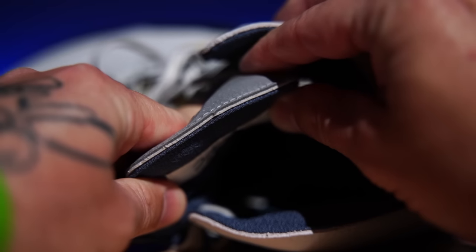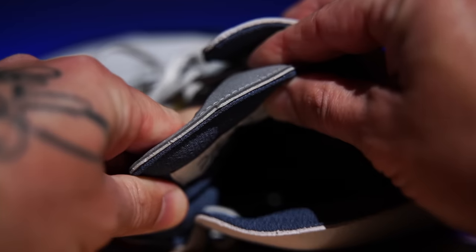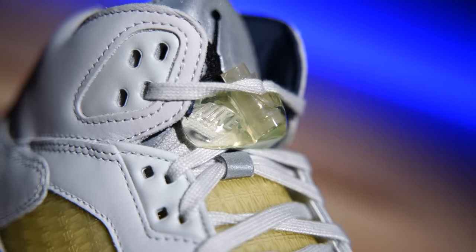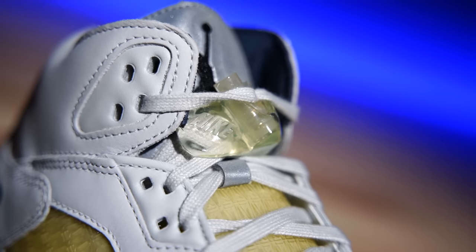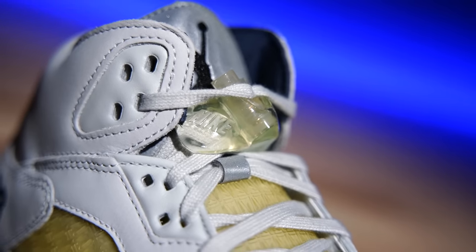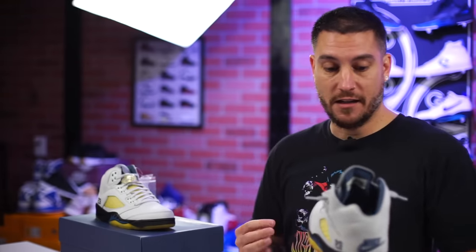One more change they made actually comes on the tongue — and I'm not talking about how thin it is, even though it's still puffy, just not skate puffy. Right underneath the main part of the reflective tongue, they actually put a fixed lace loop on both pairs. That has never been on an Air Jordan 5 to my knowledge. I think that's just another neat little feature — is that going to keep the tongue from shifting side to side? I'm not sure, but I thought it was pretty dope.